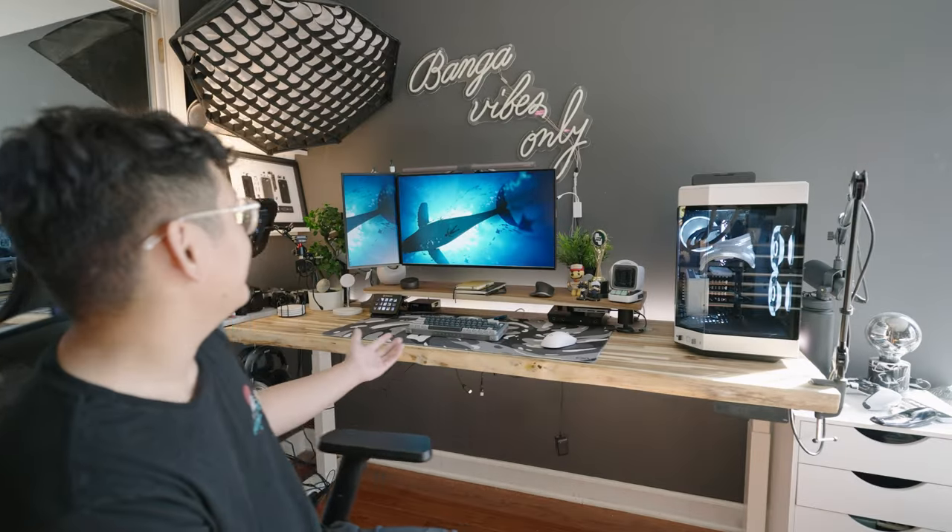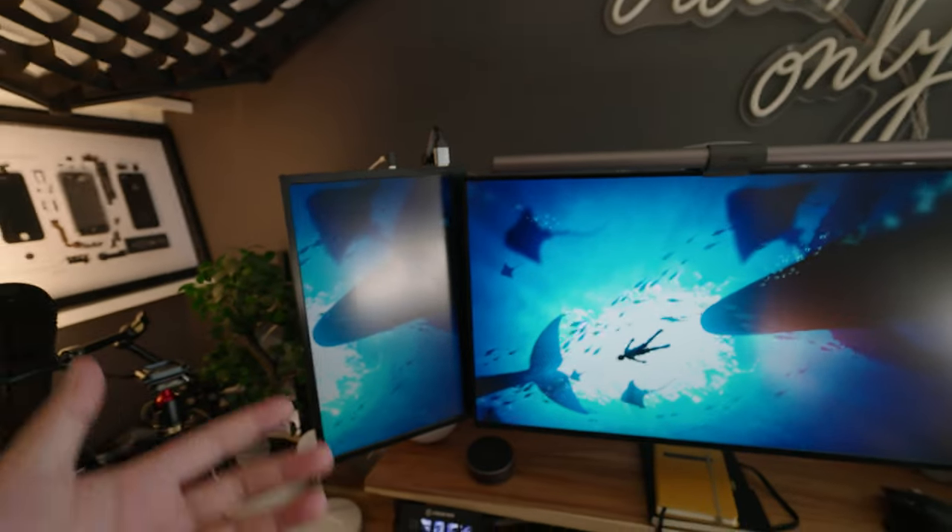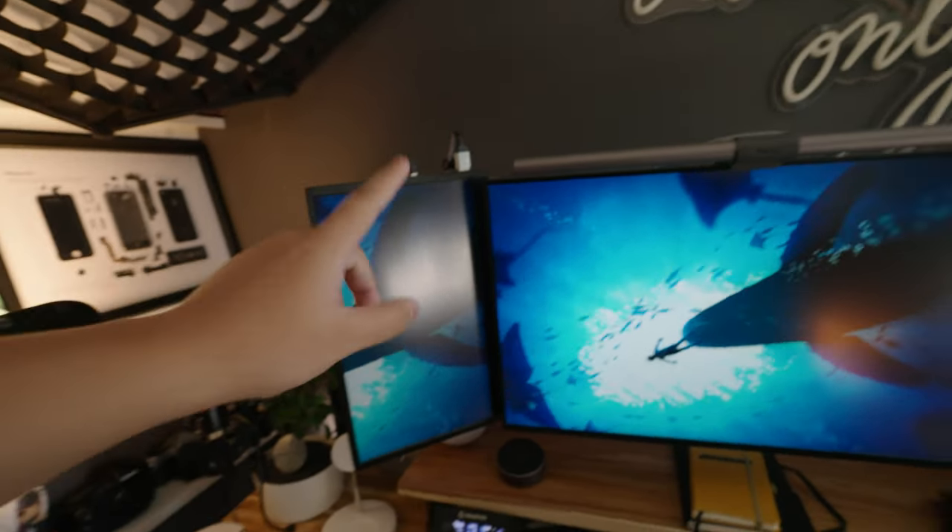Welcome back to another video — this is the latest installment in the dream room makeover series. Today we're upgrading a couple of cool things, mainly the gaming setup. This will be the last time you see this monitor layout; I've run it for almost a year. We have something really cool to replace it, about four times the size, plus new audio stuff and a new microphone — and you won't believe how much I paid.